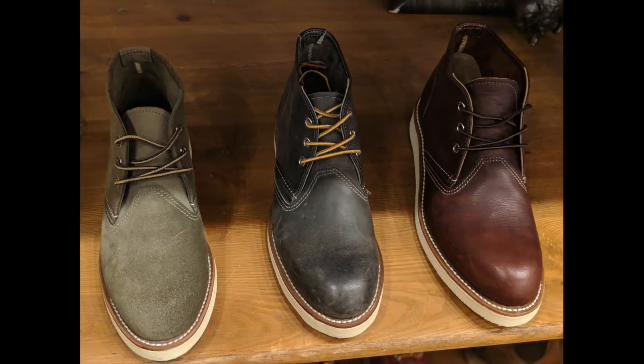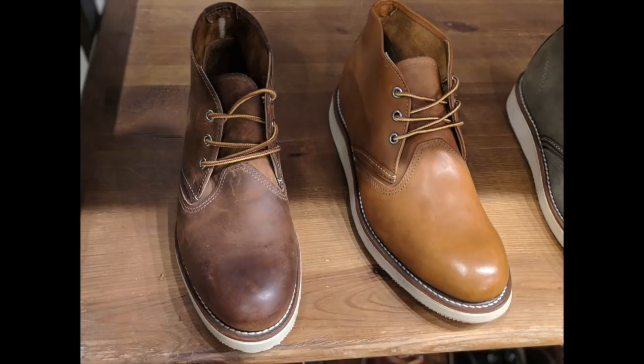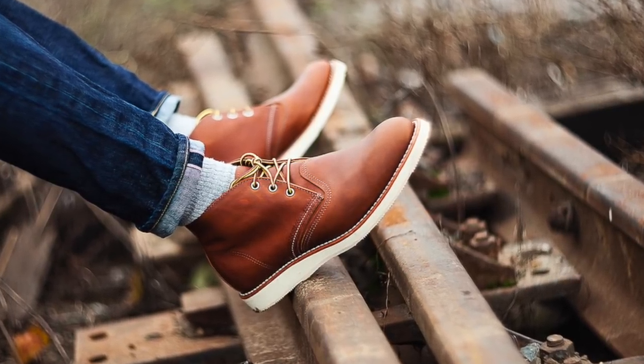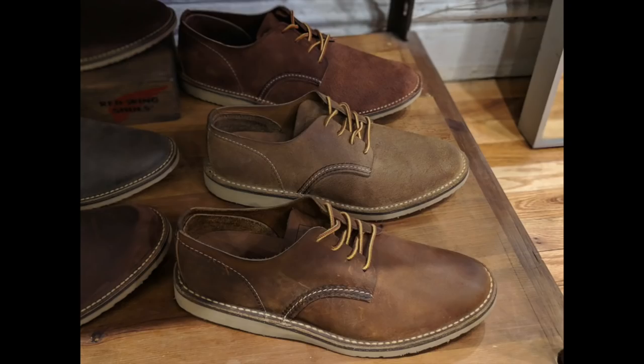The Work Chukka I think is really nice. I don't own these, but when I first saw them I took a photo and sent it to a co-worker because I thought he'd be a perfect match. They look comfortable and like they have a little more support than the Weekender Chukka. The Work Chukka models are the 3152, 3150, 3141, 3137, and the 3140. I think these are great for the weekend, for summer, even early fall.